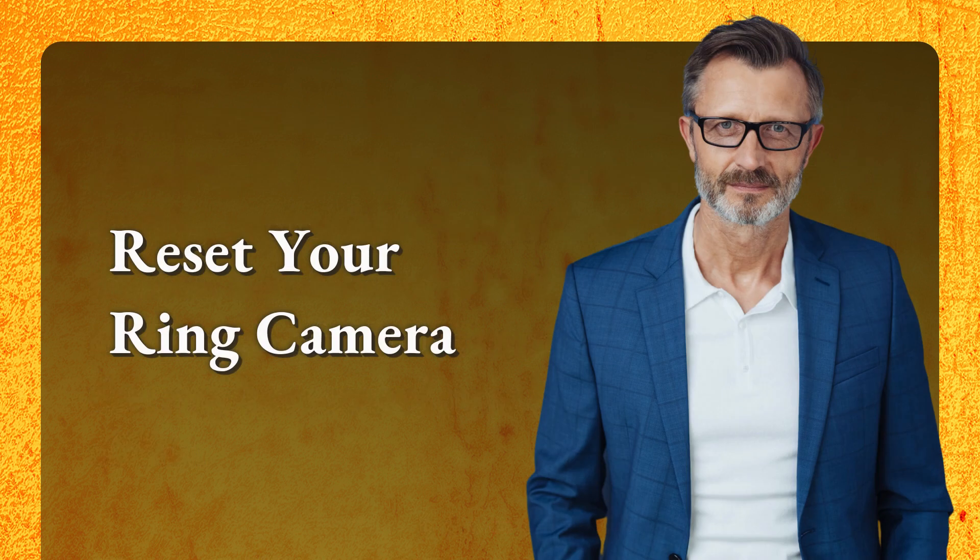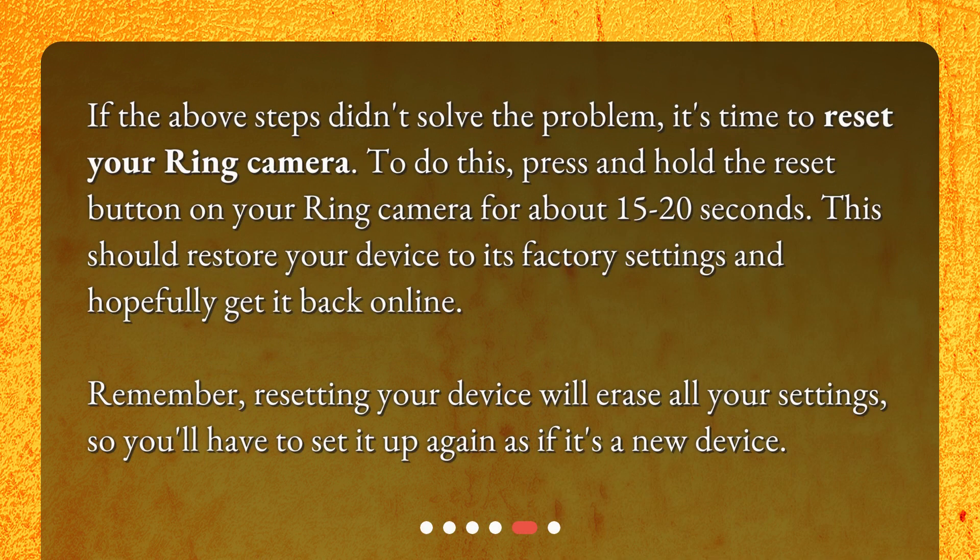Reset your ring camera. If the above steps didn't solve the problem, it's time to reset your ring camera. To do this, press and hold the reset button on your ring camera for about 15 to 20 seconds. This should restore your device to its factory settings and hopefully get it back online. Remember, resetting your device will erase all your settings, so you'll have to set it up again as if it's a new device.